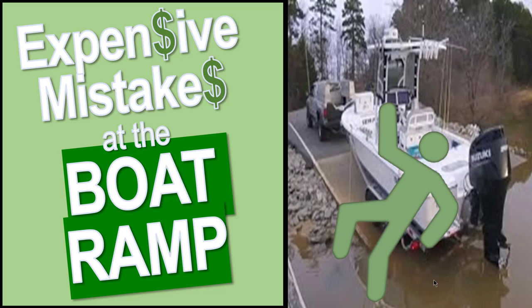Hey, it's Captain Matt, Boater's Secret Weapon, and today we're talking about expensive mistakes that are made at the boat ramp and how to avoid them.